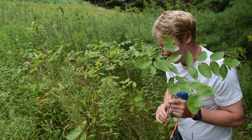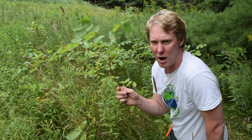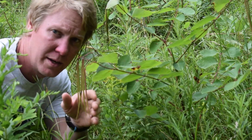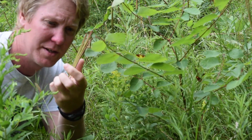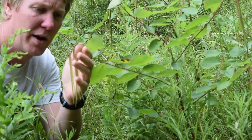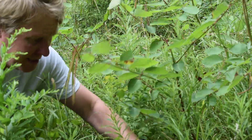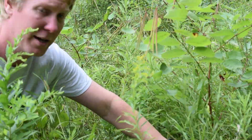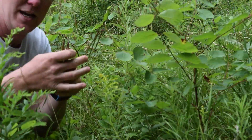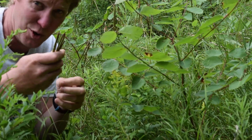When you find those seed pods, you know 100% that you have dogbane. Late summer is when it tends to drop its seed pods. Here's a really good example — these seed pods are growing off of it, much smaller than milkweed seed pods, but this is an ideal plant with a nice tall stock, great for cordage. I'll actually take these seed pods off and spread them around this area so I know I'll have more dogbane in future years.